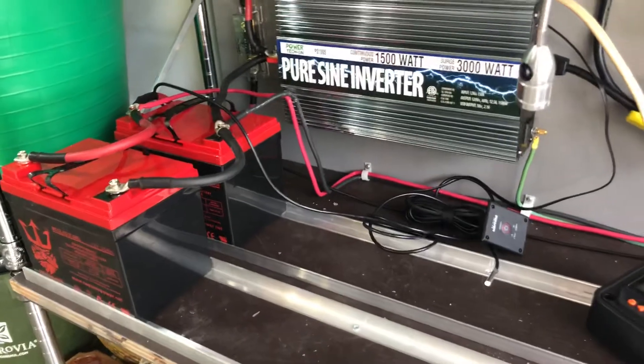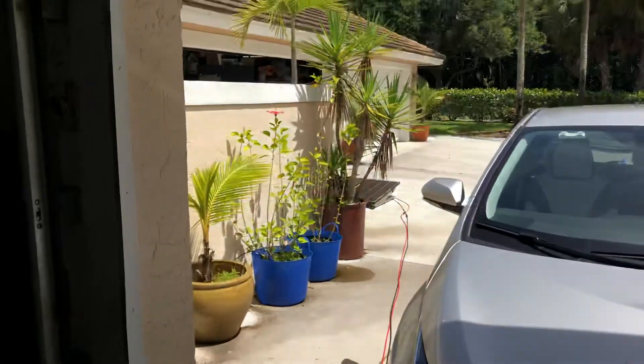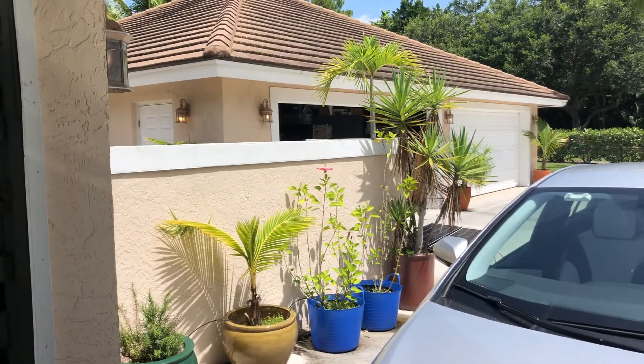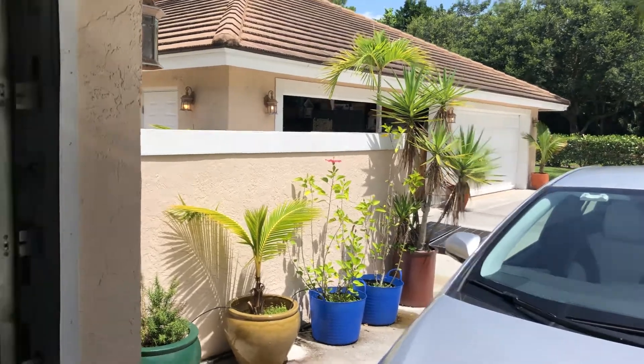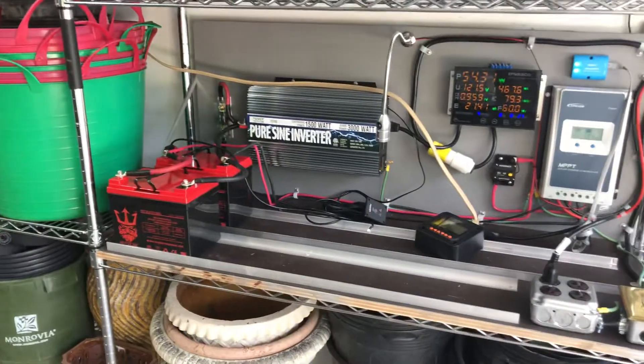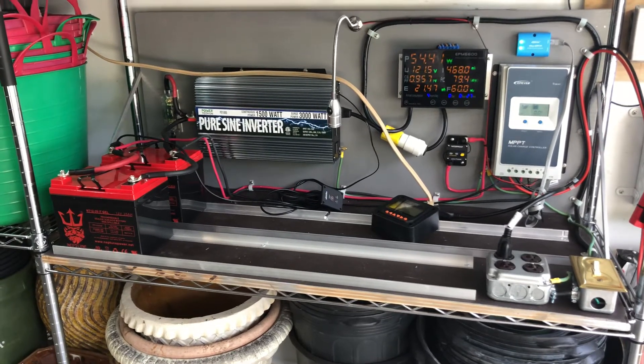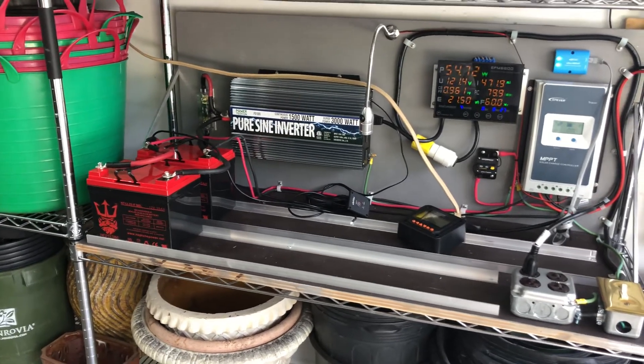I'm adding more batteries. The plan is to have at least six batteries in the system and two more solar panels, so I'll be able to double the wattage going into the system and have probably three or four times the storage.